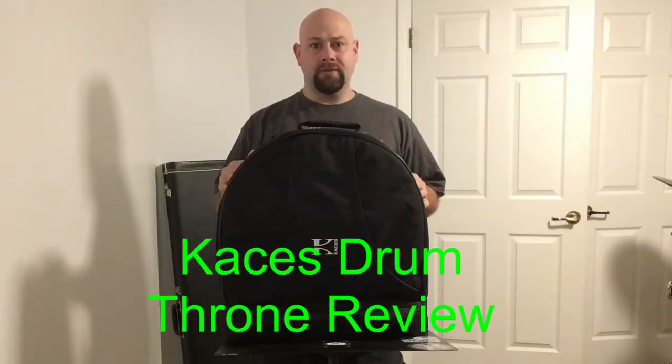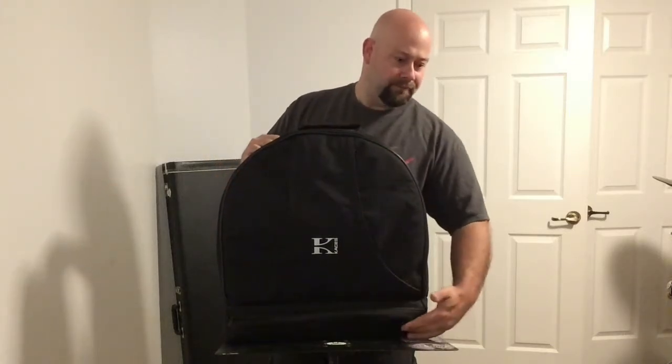How you doing? This is CY Drums. I'm here to talk about this Case's drum stool bag, and it does hold your stand.